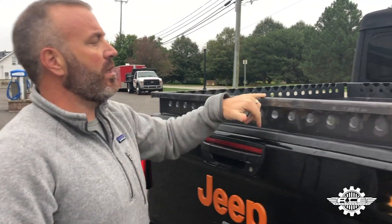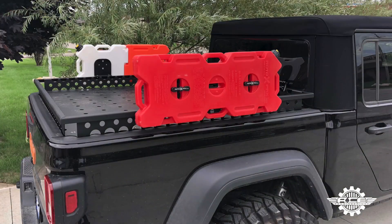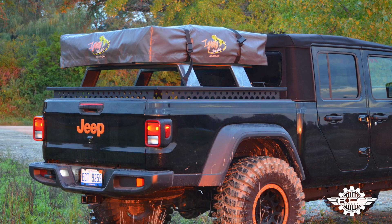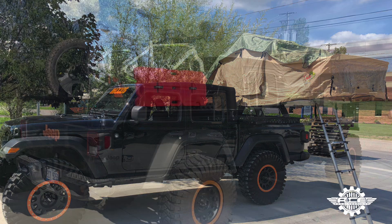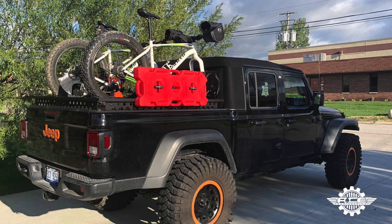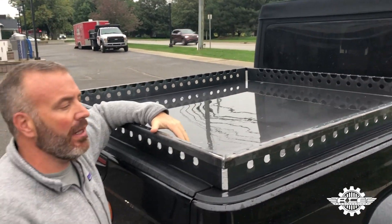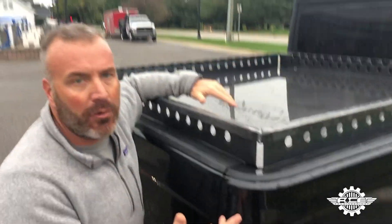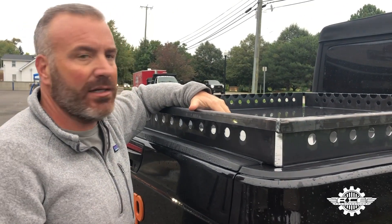We've added holes on the top of the tonneau cover Upper Decker all the way around, and those are all the provisions for your Rotopax, your rooftop tent, high lift, shovel — lots of different options we're coming up with. We had a lot of demand for a waterproof version, so this is where we're at. We're pretty happy with it. Obviously this is bare — it will come powder coated. Very happy, waterproof. I think it's exactly what we were looking for.